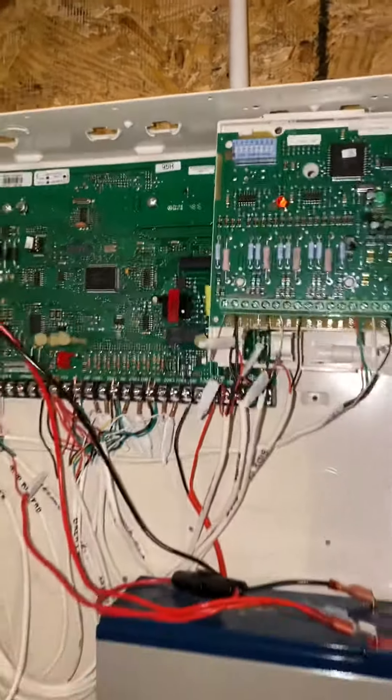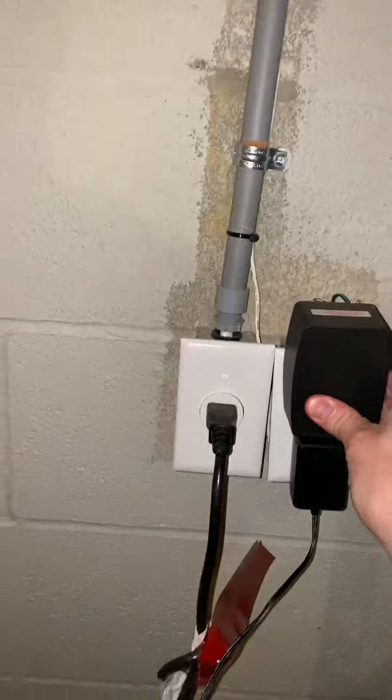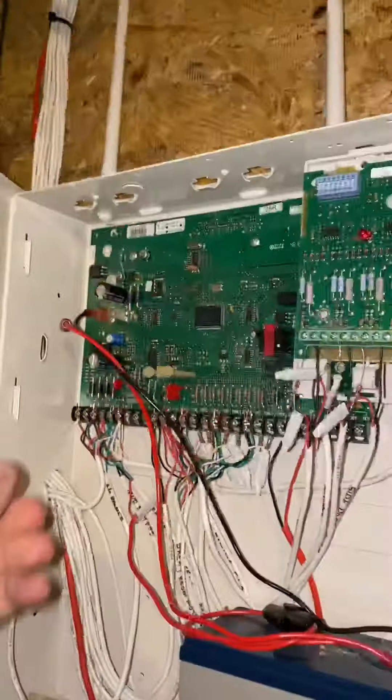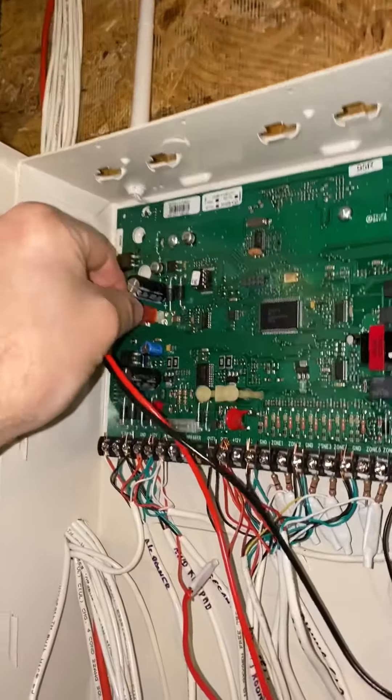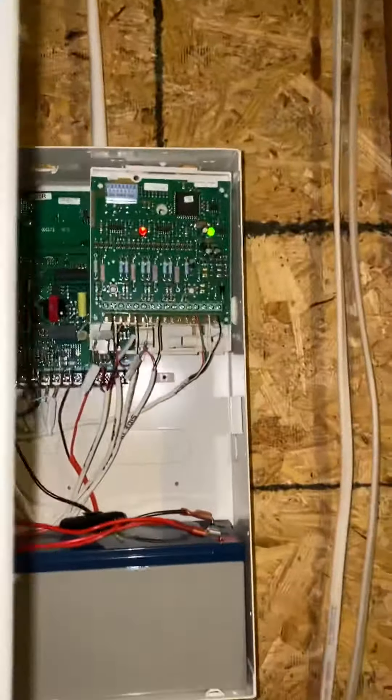Now to power the system back up, I'm going to reconnect the power transformer into the outlet first. You might hear a beep from your security panel when you do that. Next, you'll reconnect the red lead for the battery. Got it. And go ahead and close it back up.